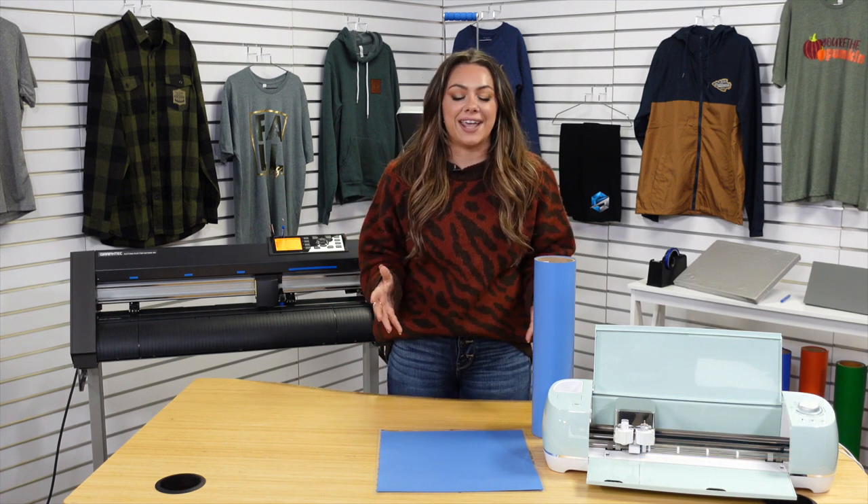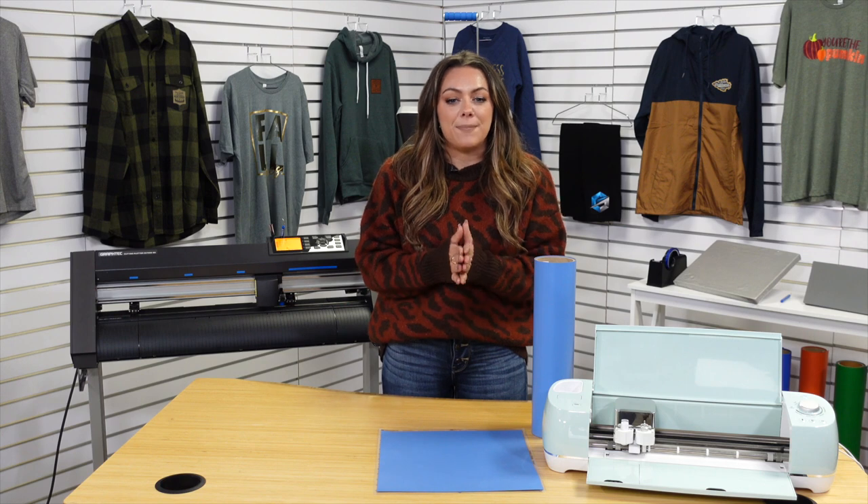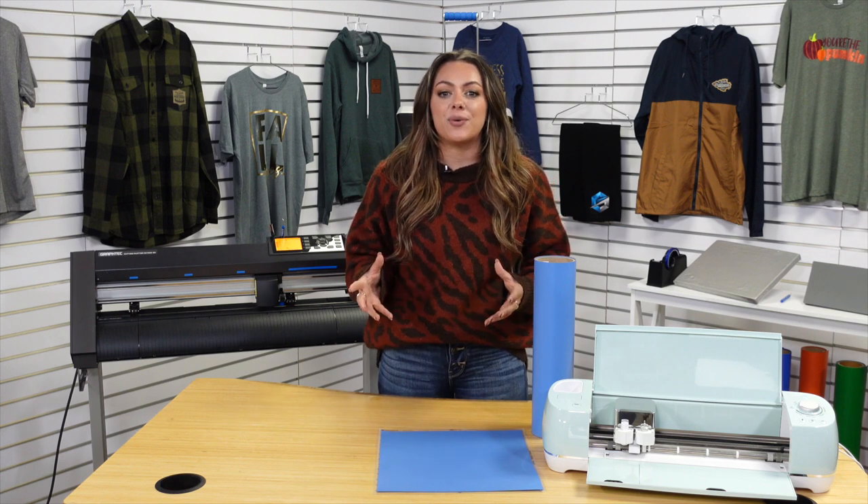So you've decided that you want to add a vinyl cutter to your heat printing business. There are two common types of vinyl cutters that we're going to review today to share key similarities and differences so that you can make the best decision for your business. The two cutters we're going to be reviewing are the Cricut Explore Air 2 and the Graphtec CE 7000. Before we compare them, let's talk about some of the similarities in both of these cutters.